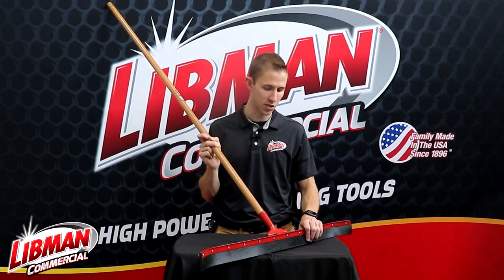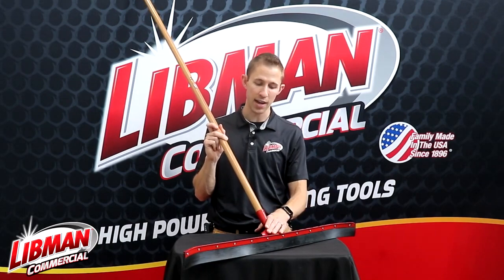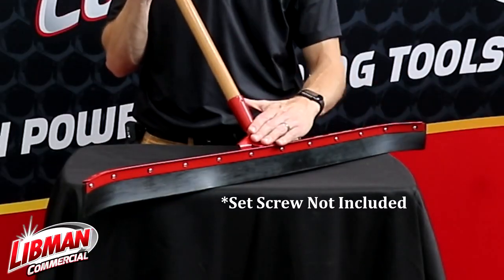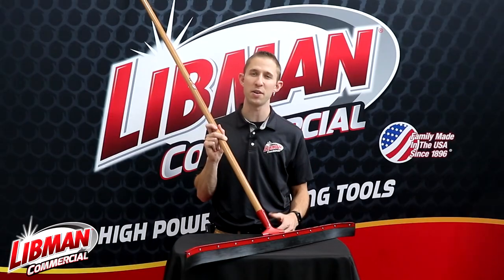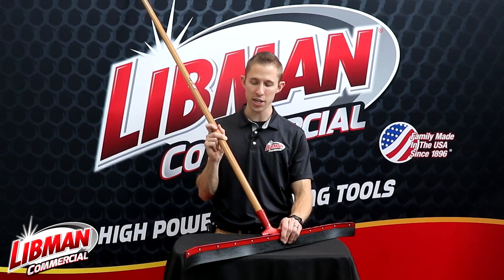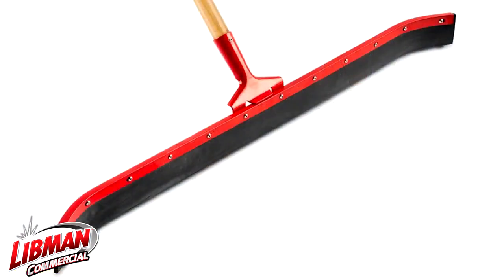Now in terms of some of the cool features about our squeegee in particular, we actually — as you can see — have a nice painted steel frame here. This prevents any rust or corrosion that would happen from salt and water getting into the metal of this squeegee. We also have a curved blade which helps maintain all the water and liquid in front of the squeegee.